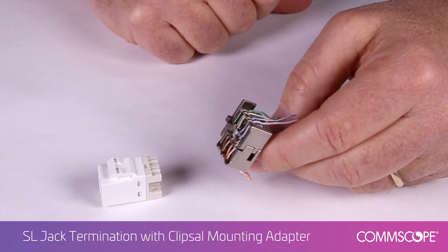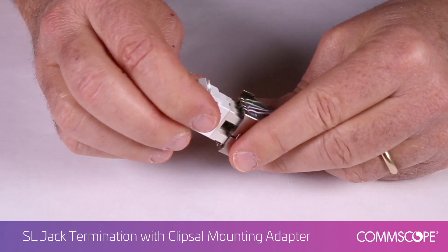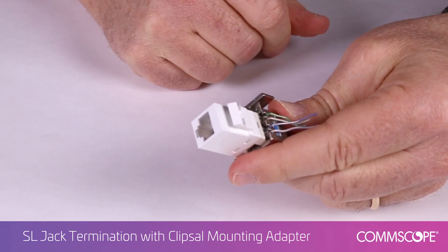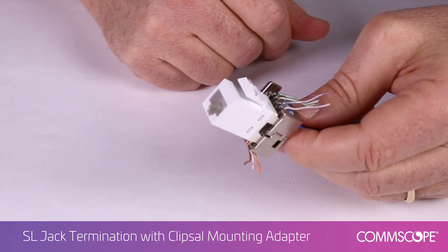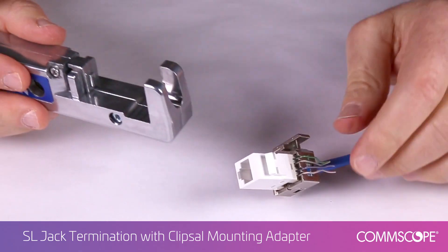Next, insert the jack into the lacing fixture, aligning the color-coded wires. Press the jack into the lacing fixture so the conductors begin to seat into the slots and the jack is held in the fixture. Insert the lacing fixture and jack with cable into the SL termination tool.